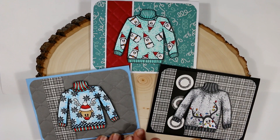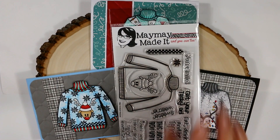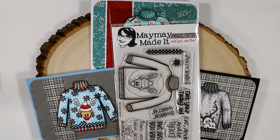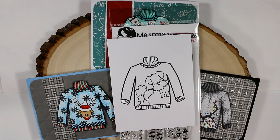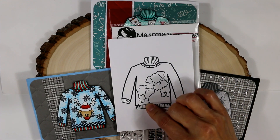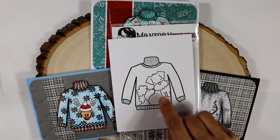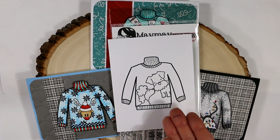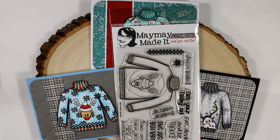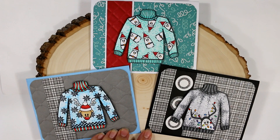I think these three Christmas cards came out so cute, and I am absolutely in love with this Ugly Sweater Weather stamp set by Maymay Made It because it is so versatile. Just as a little sneak peek, I wanted to show you this little sweater I have designed — I haven't colored it up yet — but it's personalized to me because that's supposed to be my Bandito and my Biscuit. I got these little pups from this Avery Elle stamp set called More Furry Friends. Isn't that the most adorable sweater ever? I hope you enjoyed this process video — if you did, please give it a thumbs up. Thank you so much for watching, and I hope you guys are having a wonderful crafty day.